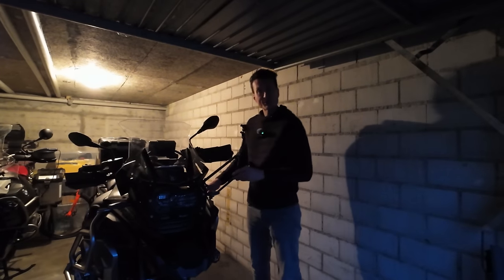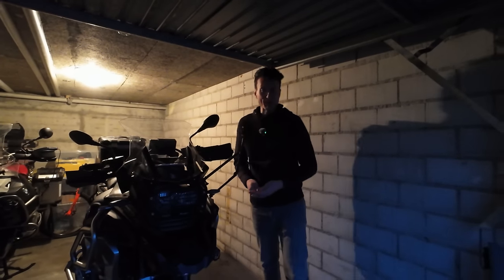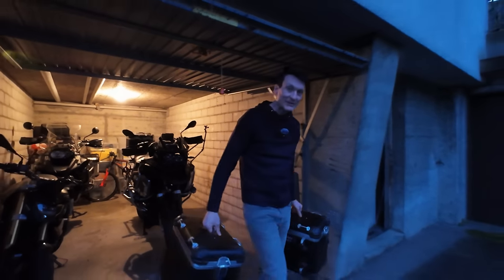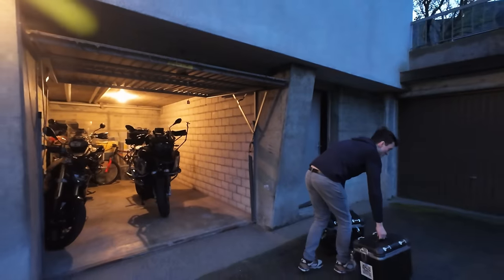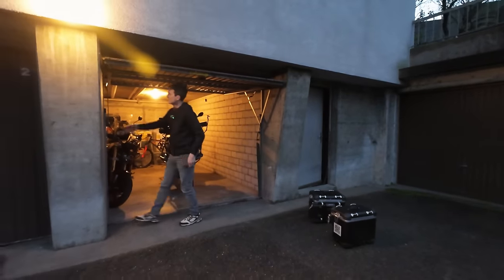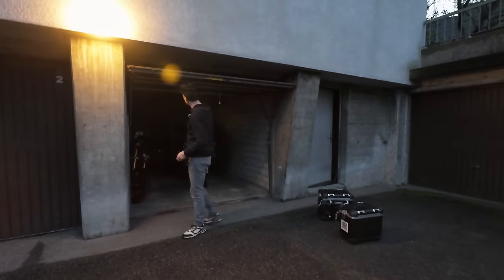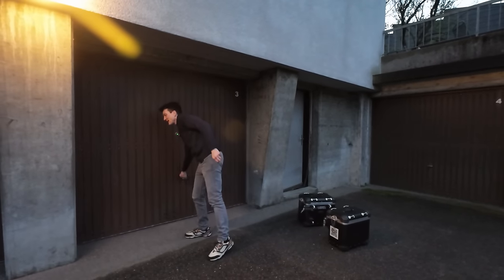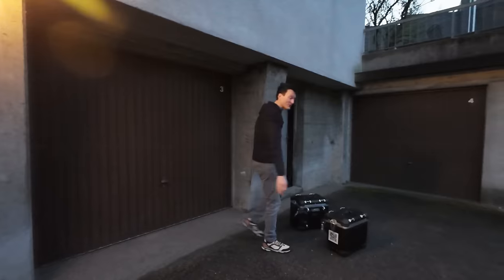Shadow is pretty much ready for tomorrow. I'm grabbing the panniers — we'll take them upstairs and put the rest of the clothes in. Tomorrow we're going to head south down to France, just by Evian, and the day after we'll head further south and catch the ferry to Corsica.